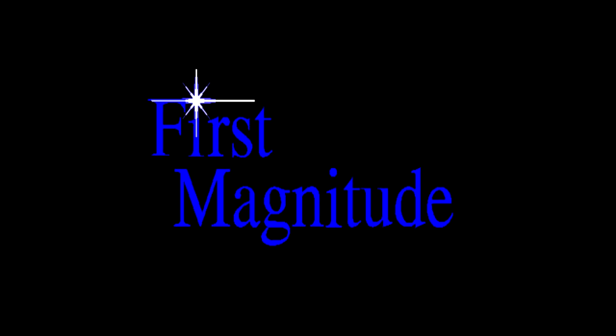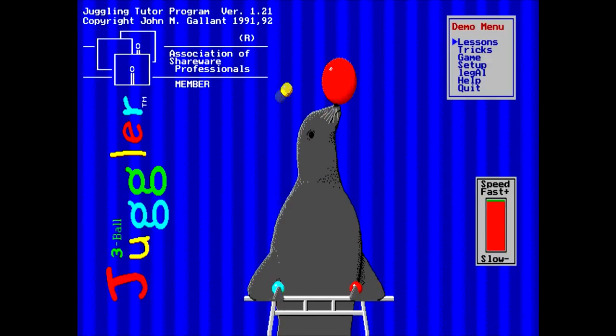I just had to run it. First Magnitude. And there we go - Juggling Tutor program, copyright John Gallant from 1991-1992. So we have a speed control here. That's interesting. You can actually get it really slow from the looks of it, but we'll just leave it at where it defaulted to.